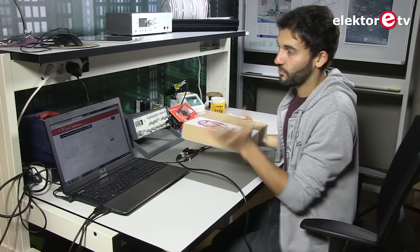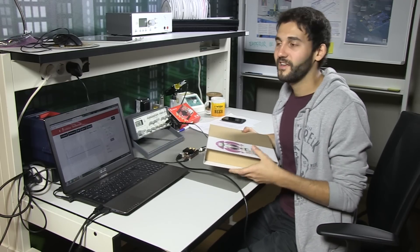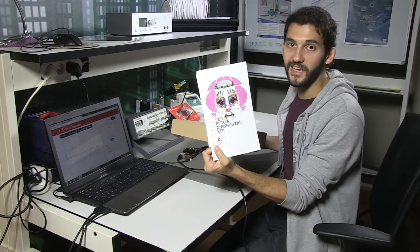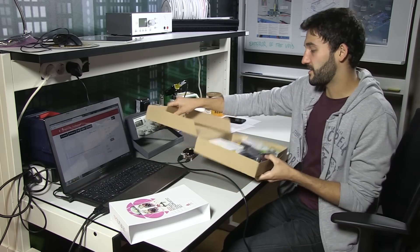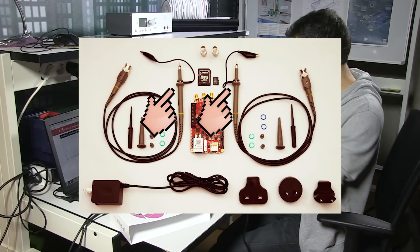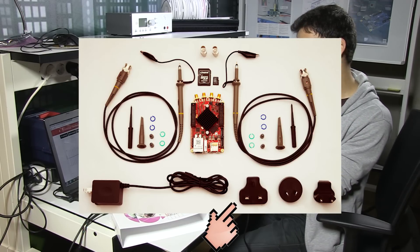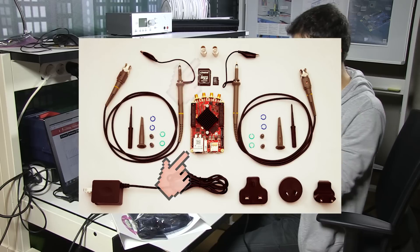Well guys, if you order — as you know, Elektor is the main distributor for Red Pitaya. We really think it's wonderful and we are using it all the time. We have several authors writing applications for it. I'm going to show you what's inside the diagnostic kit that can be ordered via Elektor. Everything is basically included — everything you need. That's the SD card, the two probes as you can see, the power supply which is compatible for European, American, and even UK sockets. And of course the Red Pitaya itself, and adapters.